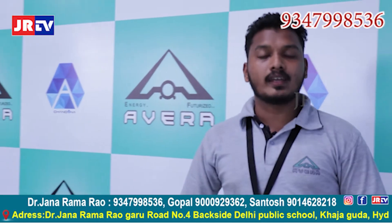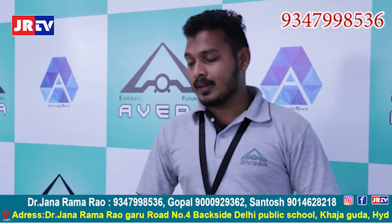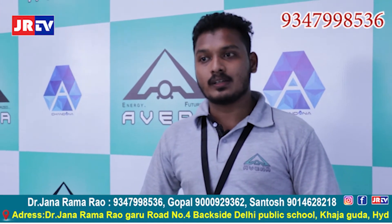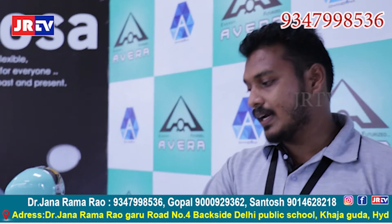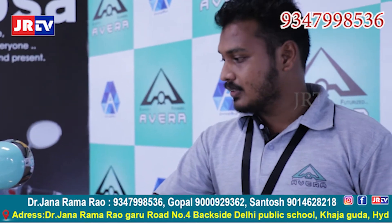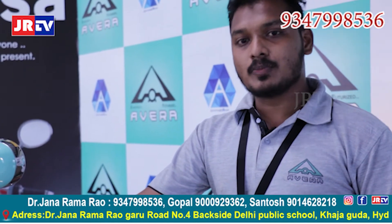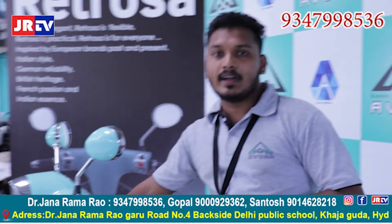In conclusion, compared with other electric vehicles, we are giving more speed, more torque, and also more mileage. We can also control pollution in our daily life, save the earth, and save some money which we are spending on petrol, as petrol prices are hiking day by day.